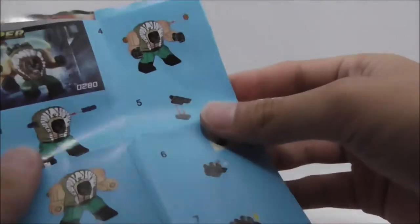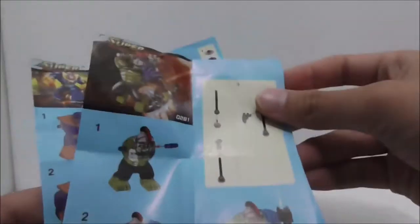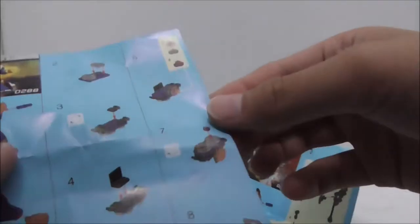These are all the instructions here. This one is the one for Bane, and this one for Hulk, which shows you how you can build his weapon. And you got this one for Thanos. That's it for the instructions.